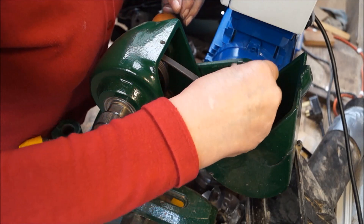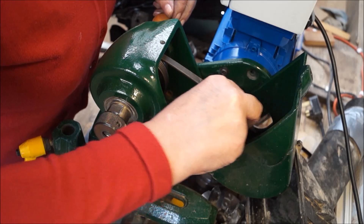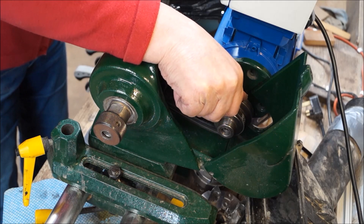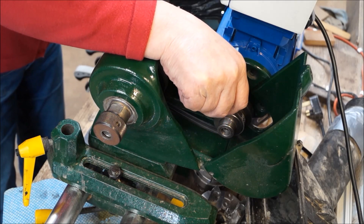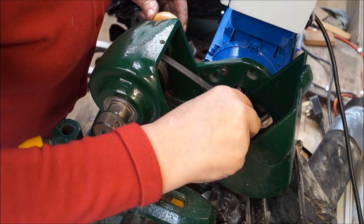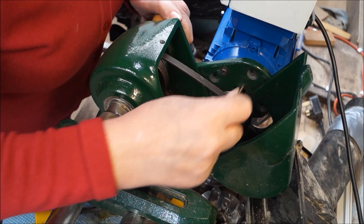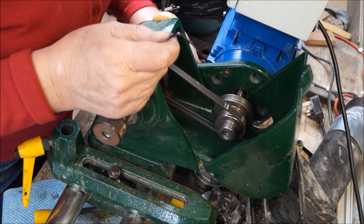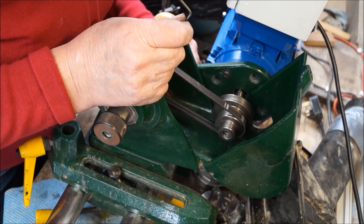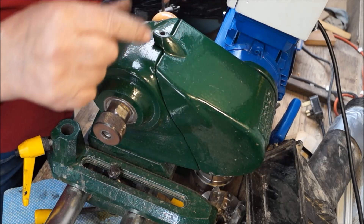Now on the middle belt on this conversion, that gives us between 29 RPM and 1900 RPM, which is probably all I'm going to need for now until I get used to it. Tension the belt, lock it up — job's a good one. Proper job.